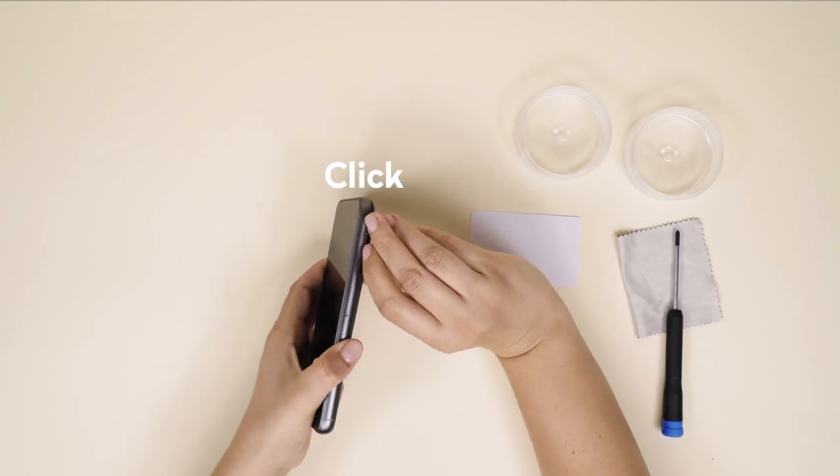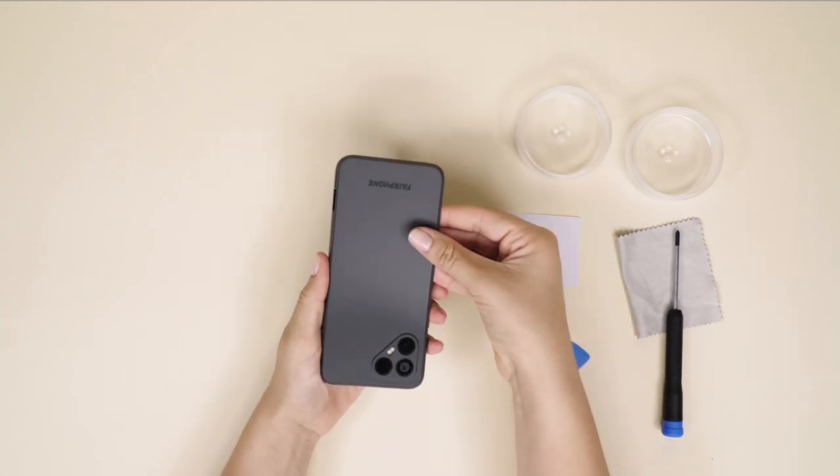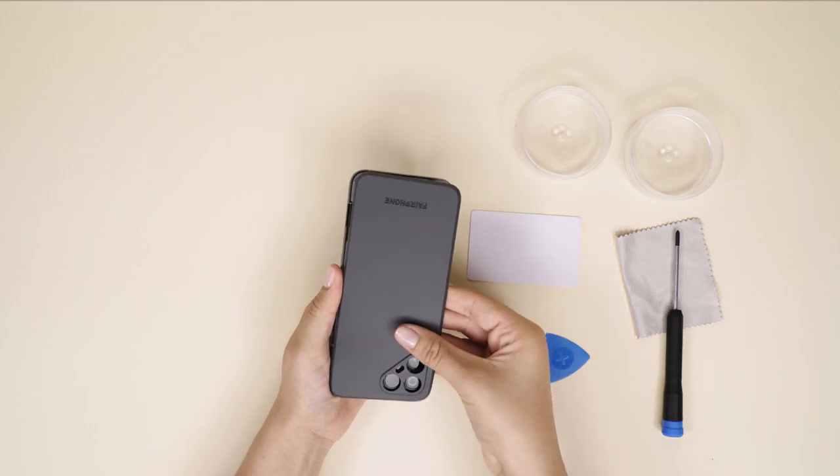You'll hear a nice click once it disconnects. Make sure to start there and work your way around until the back cover comes all the way off.